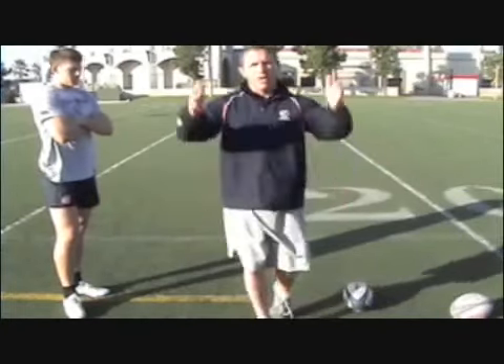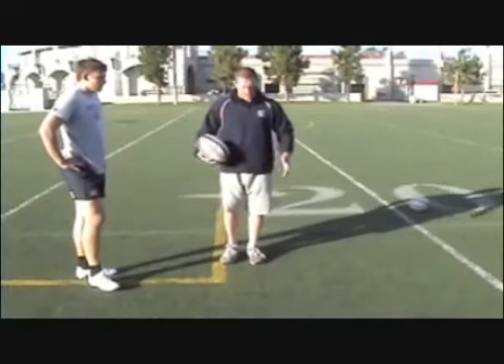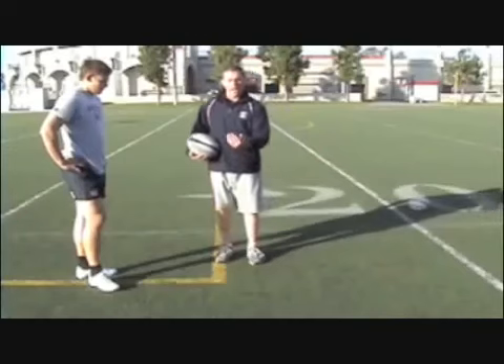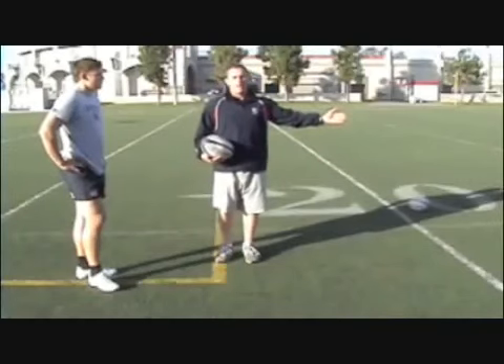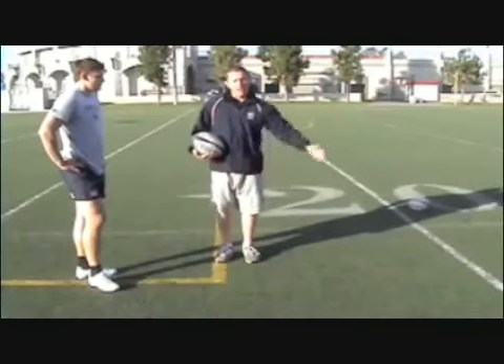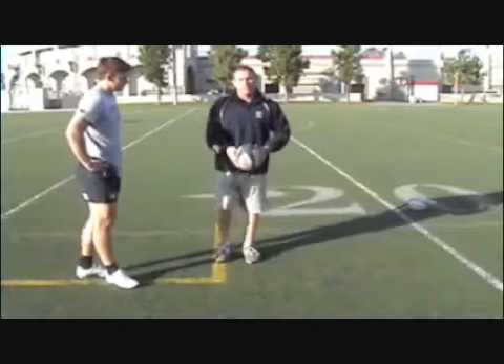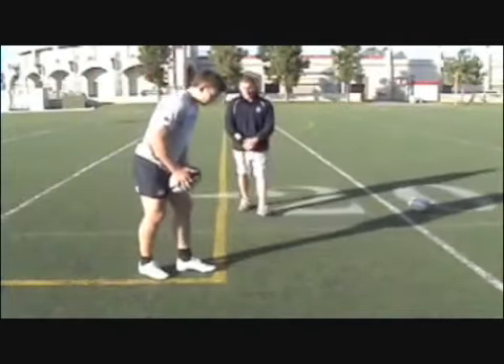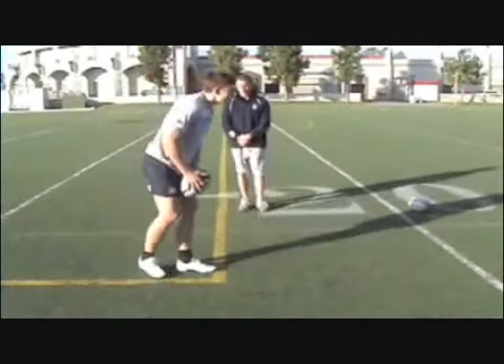I'm going to have Duncan demonstrate two kicks. The first is he's just going to stay on his plant leg, do the same kick we've been doing from the side-on angle, and we'll see how much power he has. Then I want him to bring his weight through with his plant foot and you'll see a difference in power. On that last kick, what you saw was all the power he generated was from only his leg swing and a little bit of his core strength by staying over the ball.